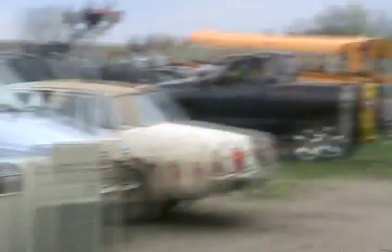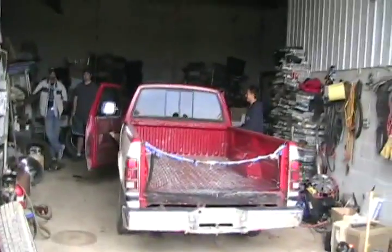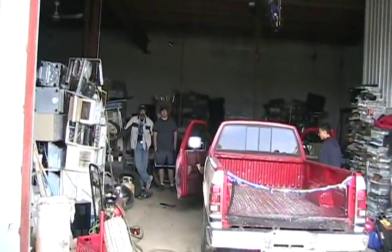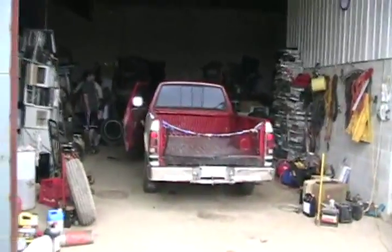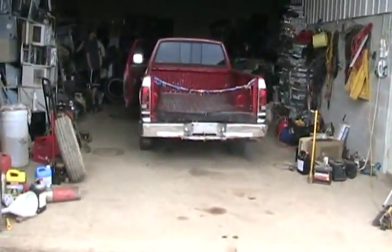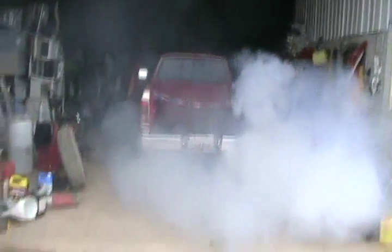There you go. You can pull your truck in next — there's still smoke coming off the wheels on that beast. Don't forget to put the brakes on. Yeah, no shit, eh? There's some one-wheel peel.